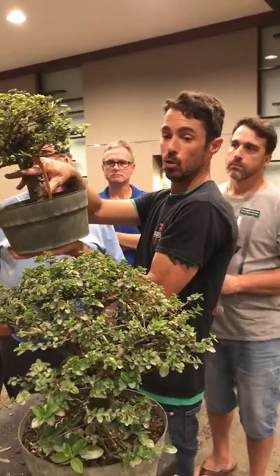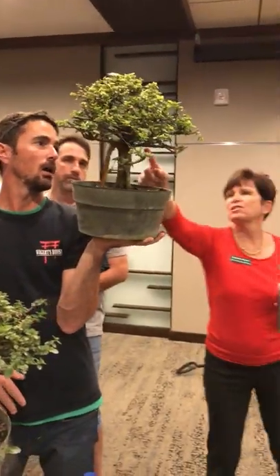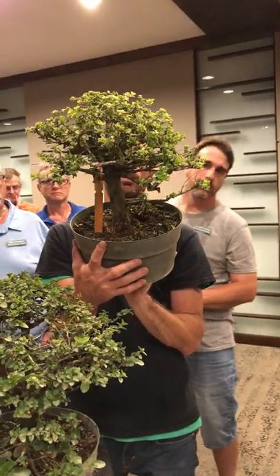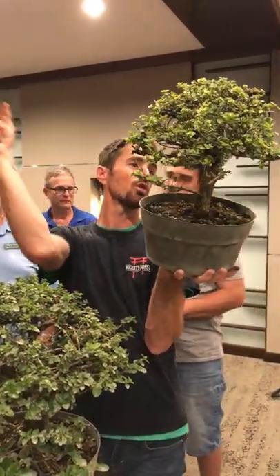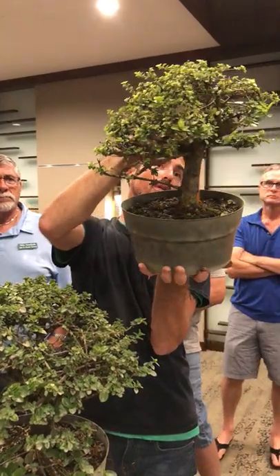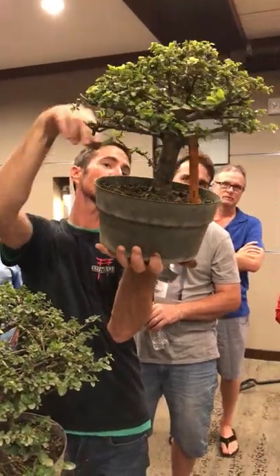If you did that, would you get rid of some of the fatter ones and just develop the thinner ones? No, I would probably keep the fat ones first, as long as they're not creating reverse taper. I would cut them probably in half to still create taper. This big guy I would keep. The only ones I would clean out are in the area where we have a lot of big branches coming from one point.